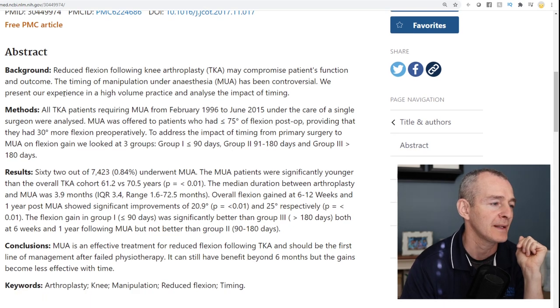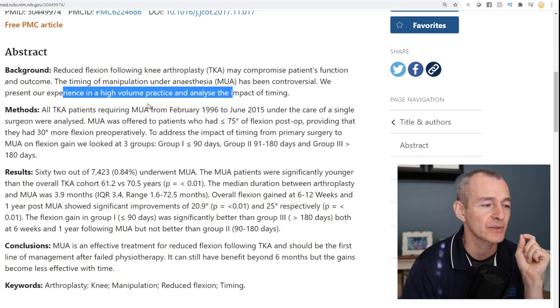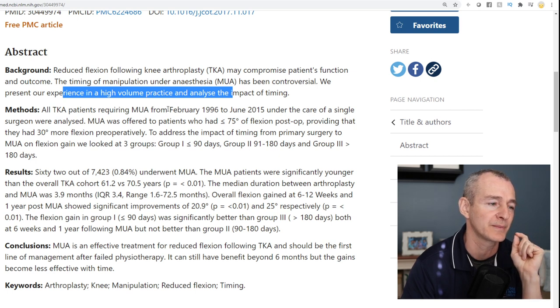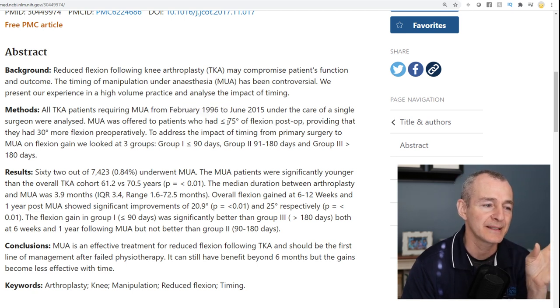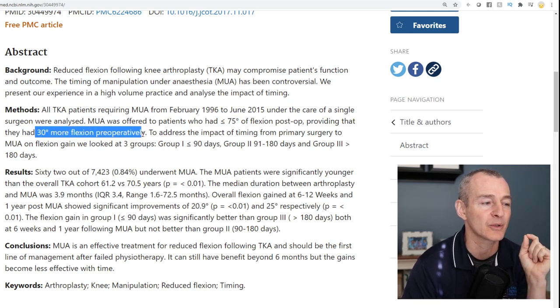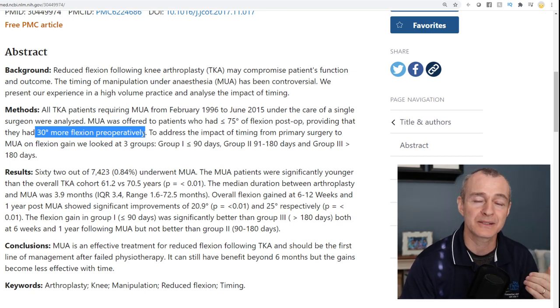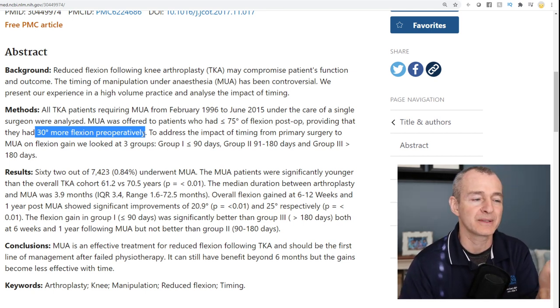We know that for sure. This study was done in a high-volume practice over a long period of time. They took all total knee patients from a single surgeon between February 1996 and June 2015. The criteria was that the patient had to have less than 75 degrees of flexion post-op and had to have 30 degrees more flexion pre-op. One of the big indicators of what your range of motion will be after surgery is what your range of motion was before surgery.